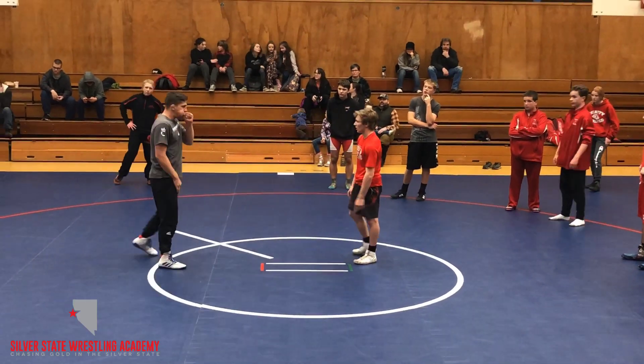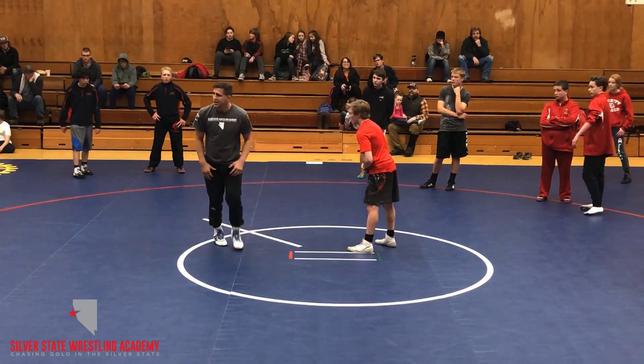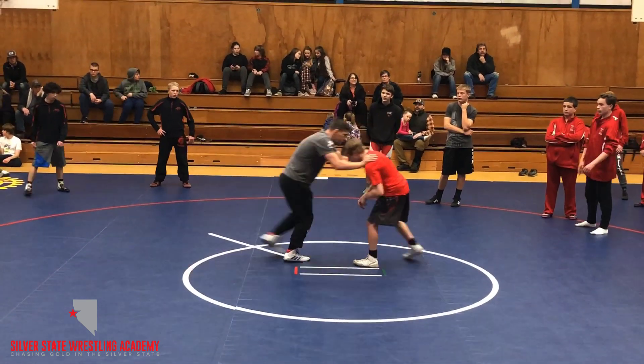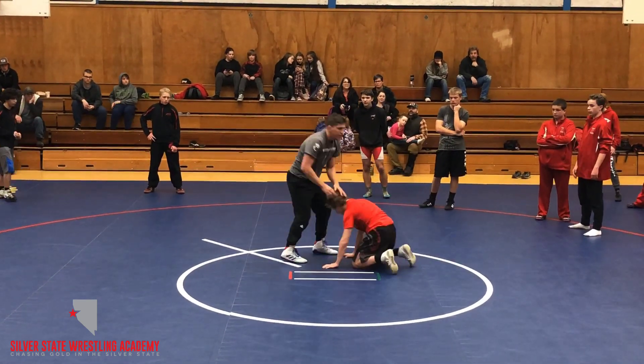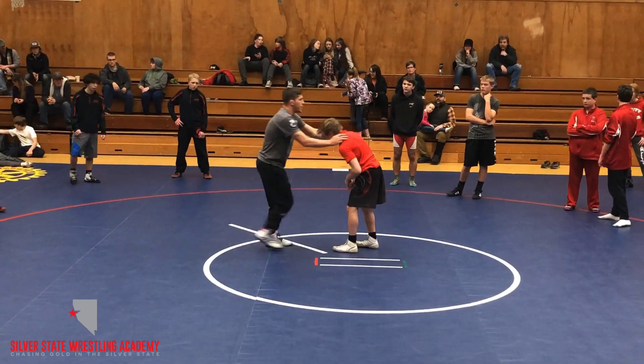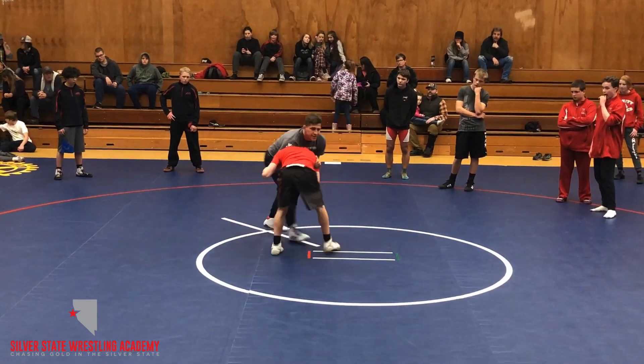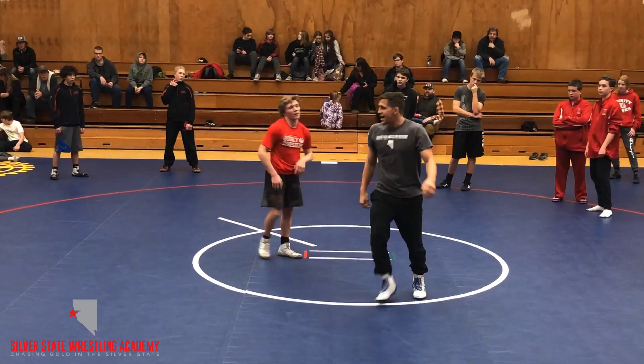What we're going to work on here is a little bit of heavy hands, snapping and circling. We all know pushing on this guy, snapping him straight down — that's all well and good, but it typically leads to what? We snap him down, you grab my elbow, then it's stalemate or they get out of there.